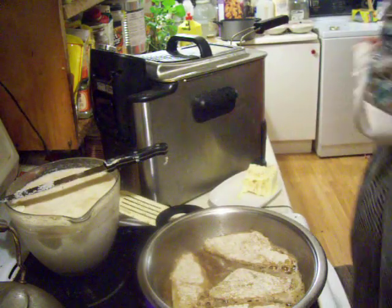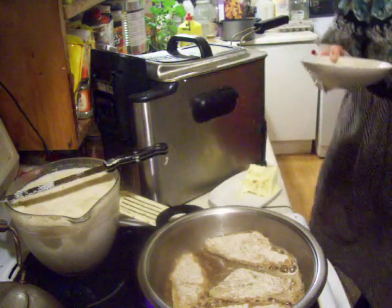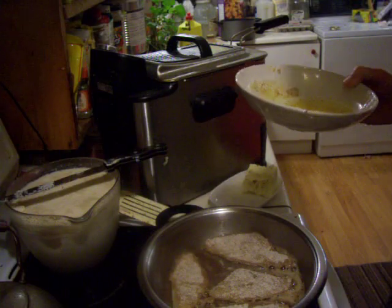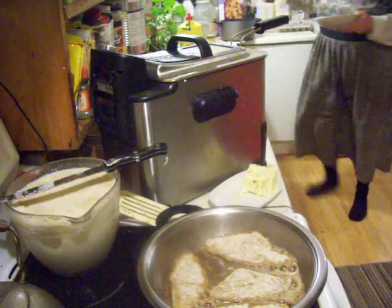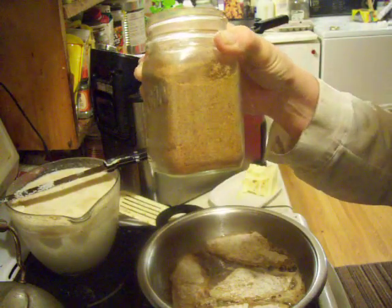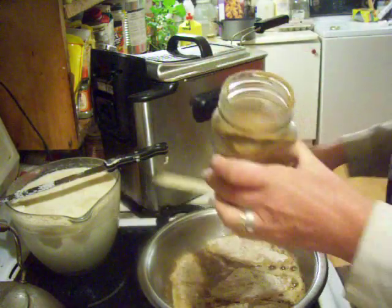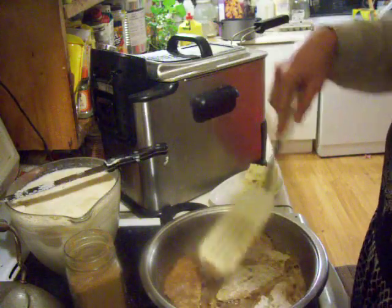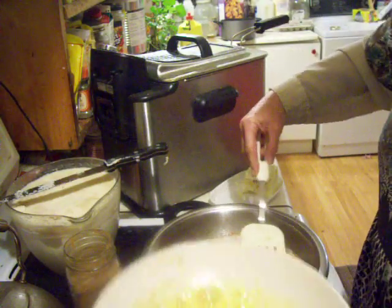To show you how I did the other part: I took some flour and added a mixture I make, which is just coriander, cumin, and hot red pepper. I grind up the hot red peppers and put equal parts of all three and mix that into my flour. Then I put some eggs in a bowl.